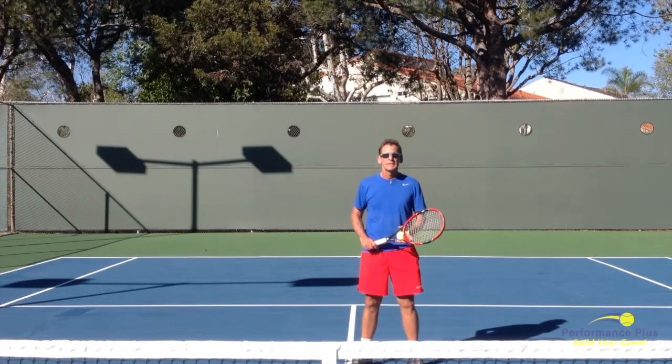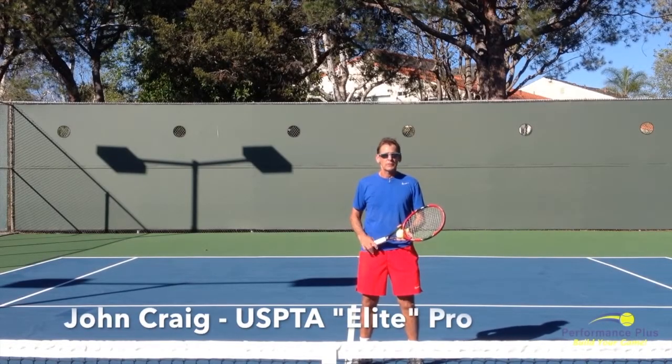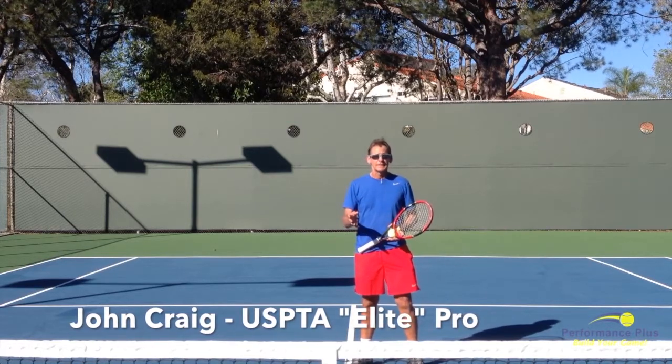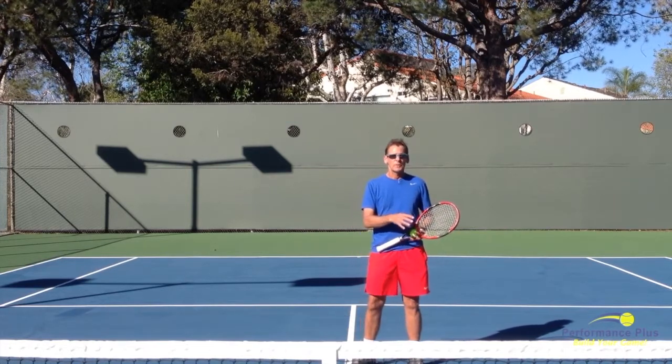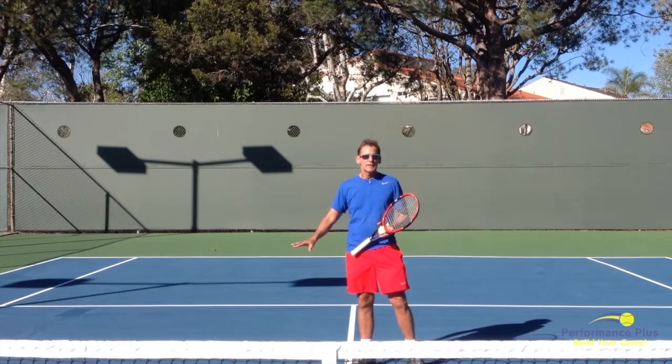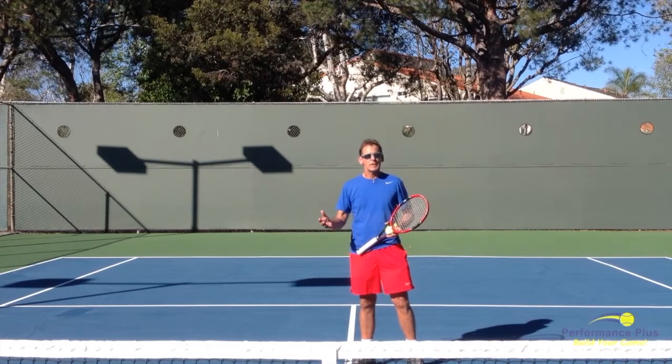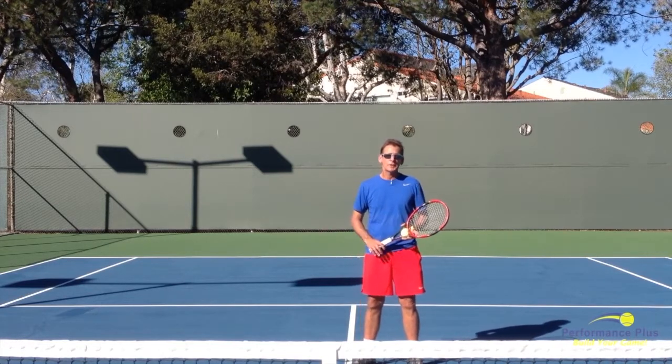Welcome to Performance Plus Tennis. Today we're going to discuss and present a great tip on how to play short balls that are above the level of the net. In our previous tip on short balls, we addressed the balls that were below the level of the net and how the best way to play those were to run right through them with a very smooth run. It's different on the high ball, and we're going to show you how that's done right here.